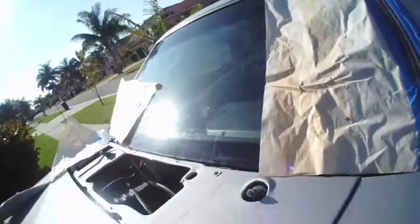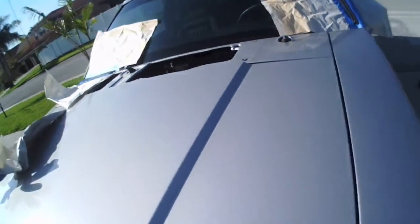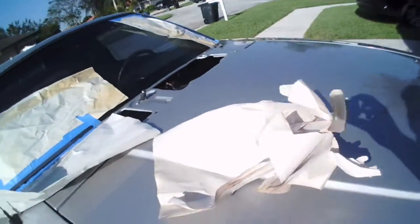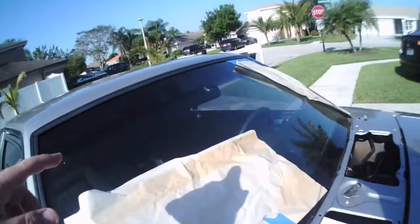It's really faded. And you can see I took the cowl and wiper blades off there. I'm just going around the whole thing.